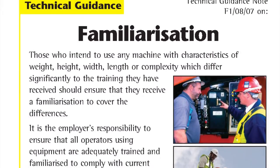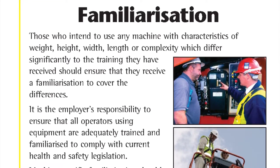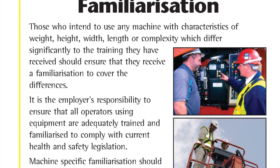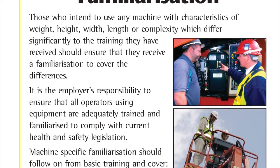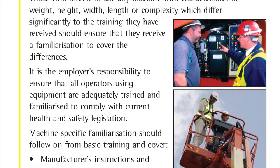Those who intend to use any machine with characteristics of weight, height, width, length, or complexity which differ significantly to the training they have received should ensure that they receive a familiarisation to cover the differences.